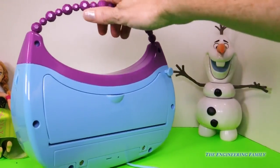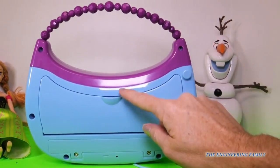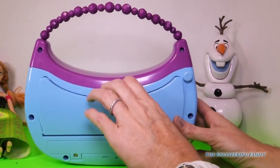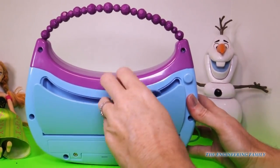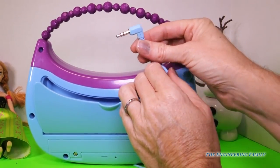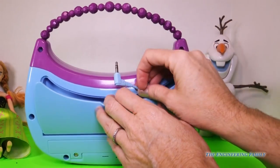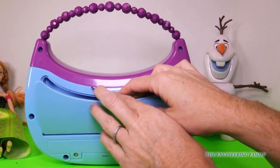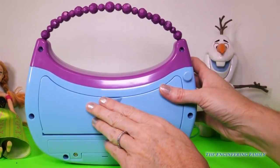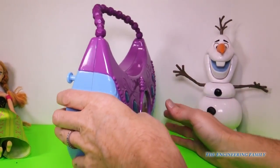It comes with batteries, so we don't have to worry about that. And it also comes with this hidden compartment. If we open up that compartment, what comes out is the jack that you would put into your mp3 player, your phone, your iPod — whatever it is that you have your music on. You just plug it right in there and this can act as a boombox or a karaoke machine.